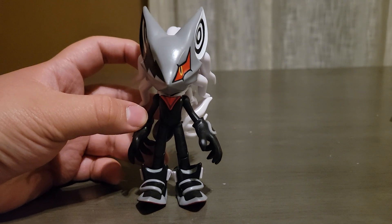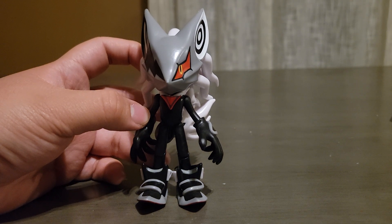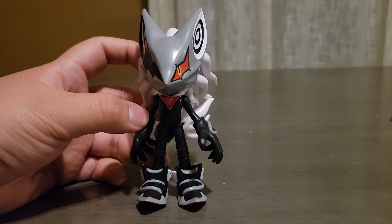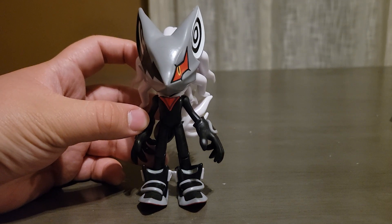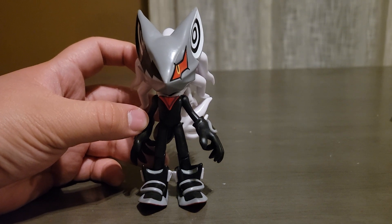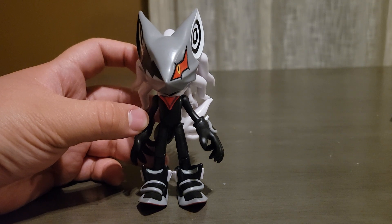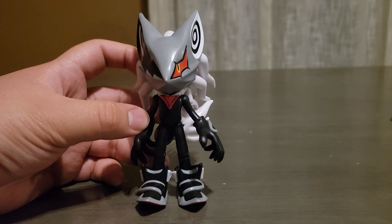Jakks Pacific did a way better job than Tomy ever did. My thing when it comes to toys like Sonic the Hedgehog — I do not like my toys being molded, whether it's the legs, arms, or any part of them. That is something that bugs the heck out of me when it comes to collecting any toys — same thing for Dragon Ball. But for Sonic the Hedgehog and Ninja Turtles it bugs me a lot more. That's just the way it is to me.